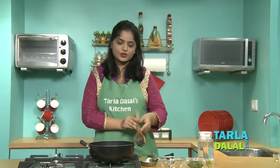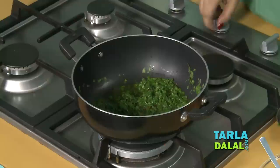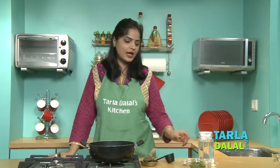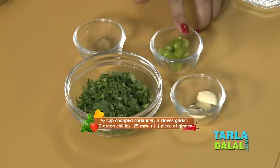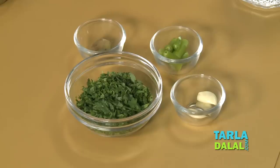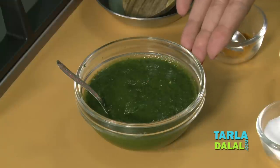As you can see, our spinach is cooked now, so we will switch off the flame. We will allow this mixture to cool, and after that we will add coriander, garlic, green chillies, and ginger, and blend them together to a smooth paste. And here our spinach paste is ready.